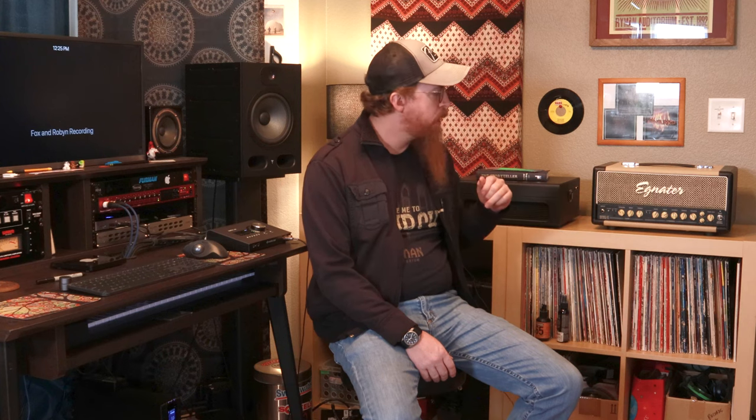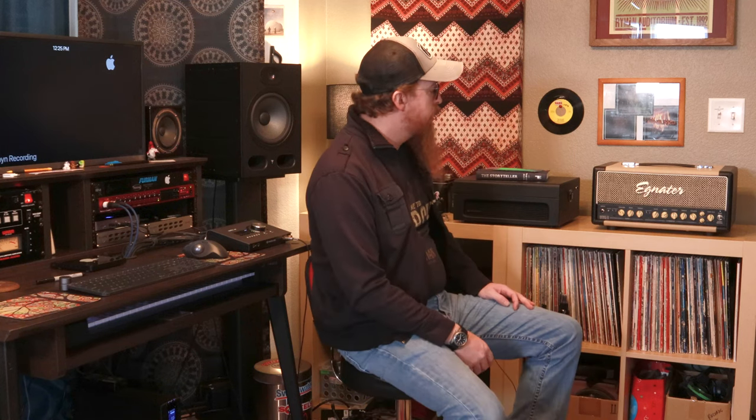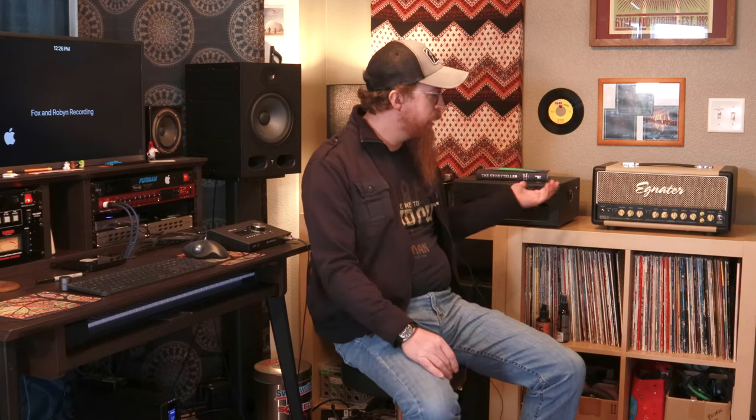It is a 30-watt tube amp so it gets quite loud, and it has a nice low end when using the cabinet. It's got great overdrive too because you're overdriving tubes. Pretty much everything in our setup is tube except for the bass amp. It does have reverb — the reverb controls are on the back of the head, and you can add a little overdrive to your reverb if you want a crunchy reverb.